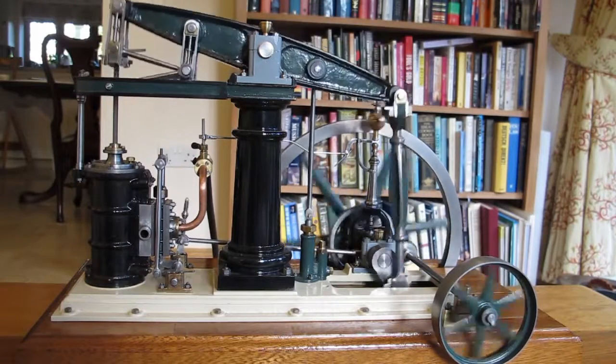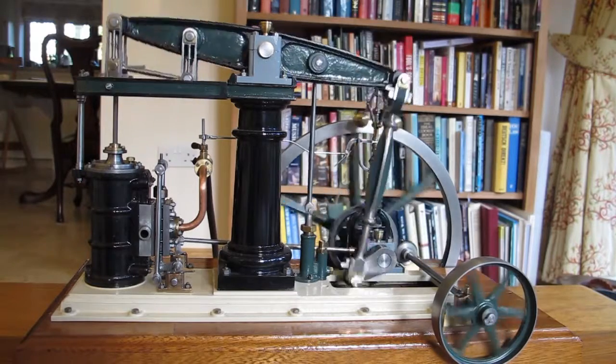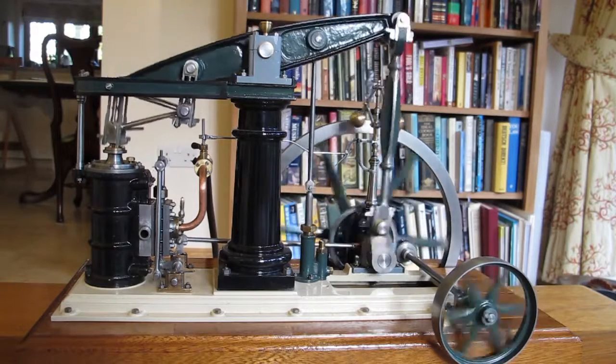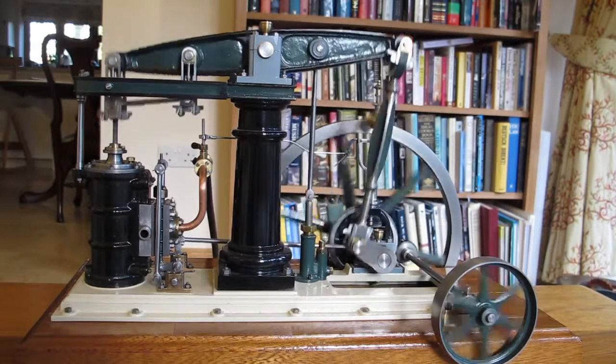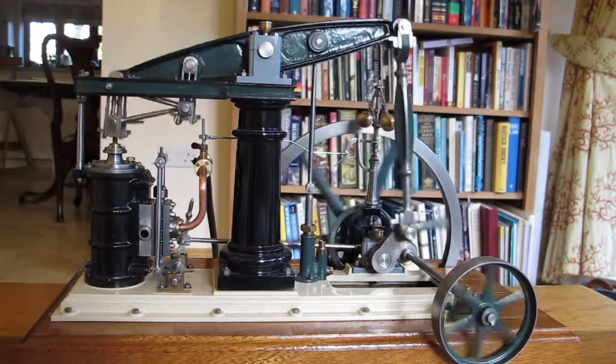Well, I finally got round to videoing the finished beam engine, having eventually painted the thing. Here you can see it running, probably on about 15 psi with the throttle slightly closed, so it's going reasonably slowly.